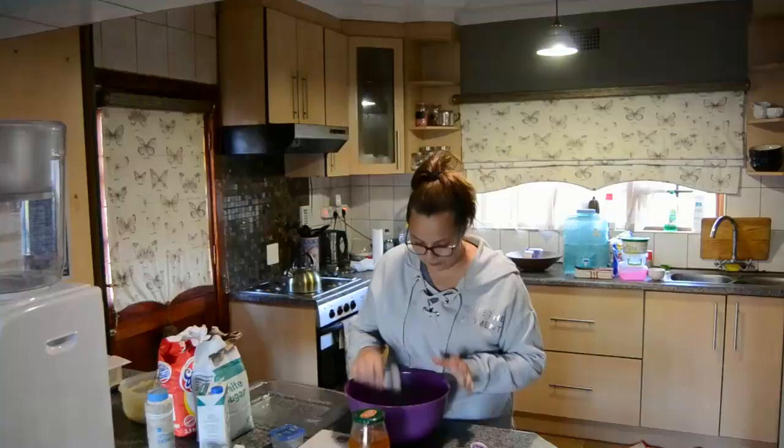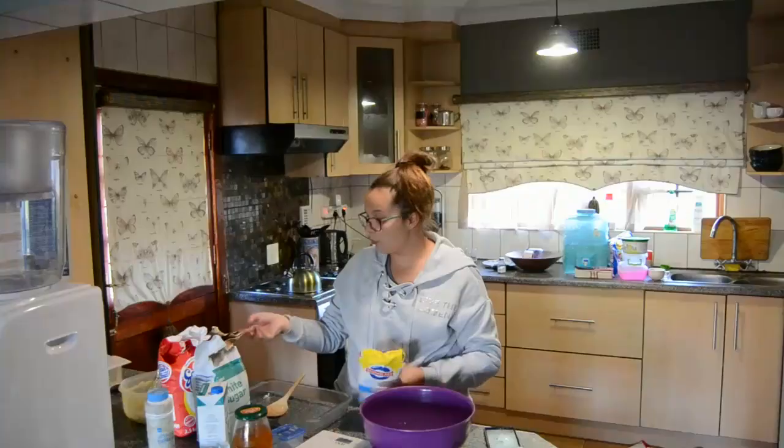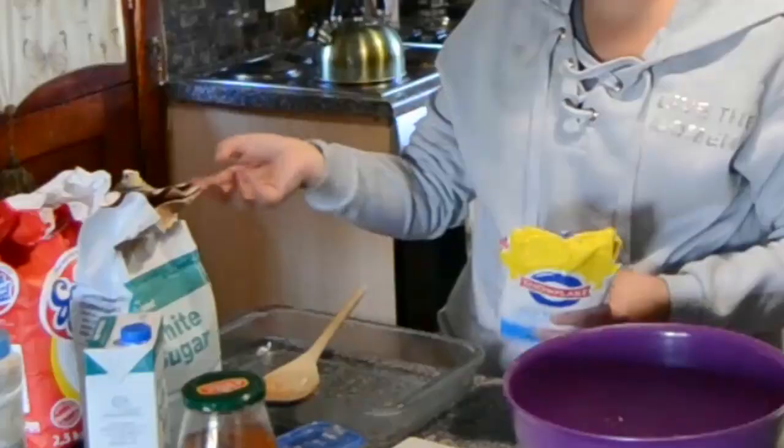We need to mix the rest of the stuff in here. We've got the baking soda and we've got the milk. Now we need — actually, self-raising flour, not normal flour. Google Translate has let me down.